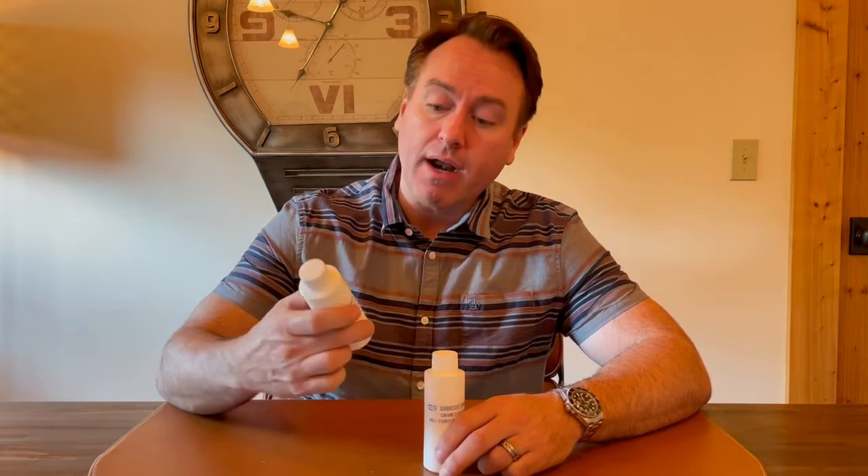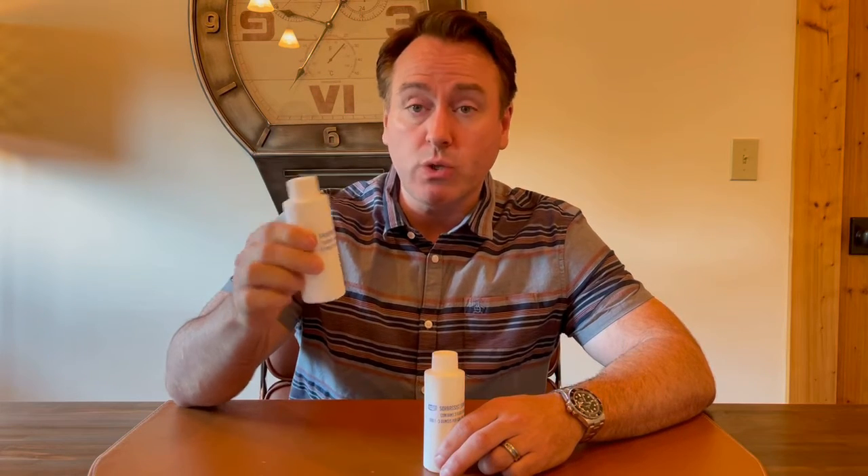So for that reason, we're introducing a product called Sorbacist. Now, Sorbacist is important for two reasons. Number one, it leaves behind a great, fresh, clean smell that customers will enjoy.